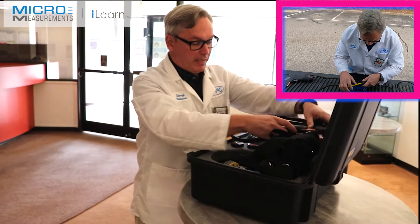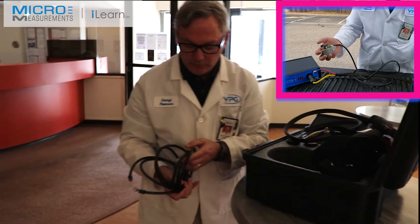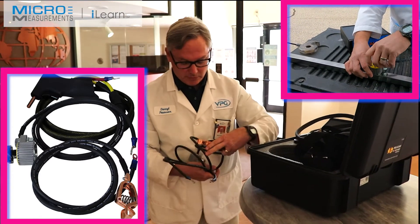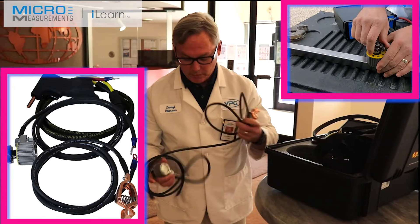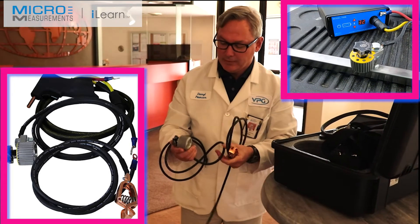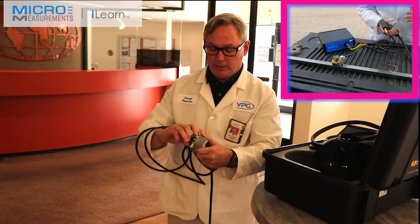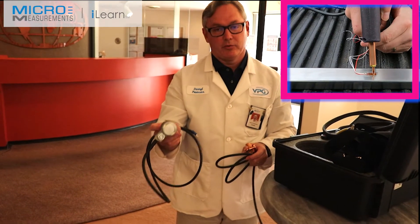Last but not least, you've got your cables for grounding. With this unit we offer a traditional clamp-style ground, but we also offer a magnetic-style ground as well. The magnetic-style ground is great if you're out on a large steel structure trying to figure out how to attach a ground to it — you take this out, put it on the structure, turn the switch, and it essentially becomes a magnet. And there's your ground.